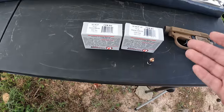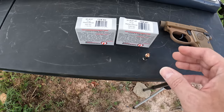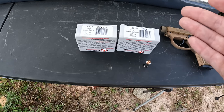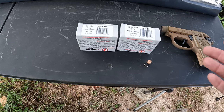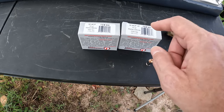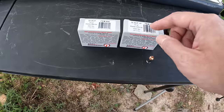Beretta says don't use ammo that produces over 130 foot pounds of energy in this little Tomcat. The standard pressure was well under — around 110 foot pounds or so. But this 32 plus P, if it truly moves at 1050 feet per second, that gives you 135 foot pounds of energy — five over what Beretta wants you to run. I did some calculations: if we see 1030 feet per second, that's actually right at 130 foot pounds on the dot. I'm very curious to see how these 32 ACPs perform — I think being that they're the Extreme Defenders we might get adequate penetration.